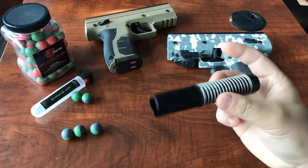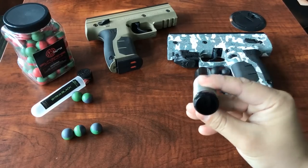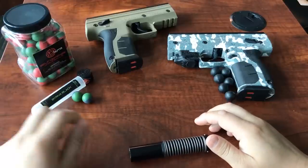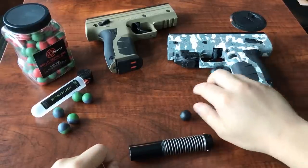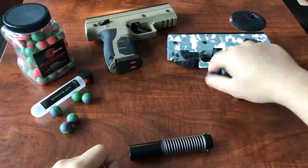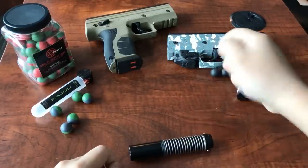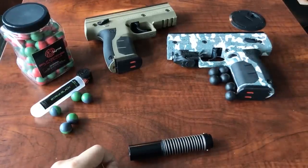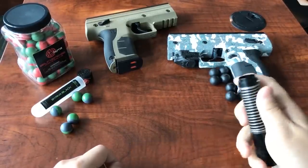This here is the barrel of the Burna, cut out. On the left, I have a bunch of our precision-molded Burna black rounds. On the right, I have a bunch of random .68 caliber rounds that I ordered online. They're less expensive, but they were advertised as practice rounds that were .68 caliber.